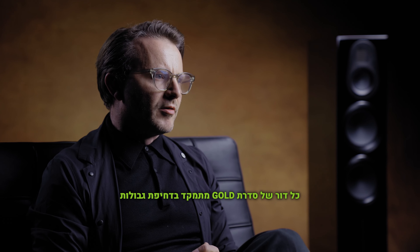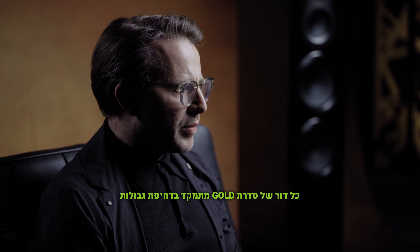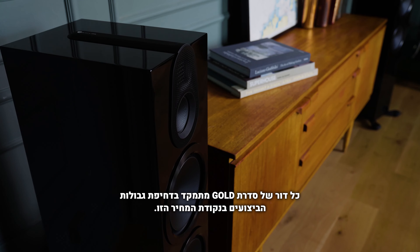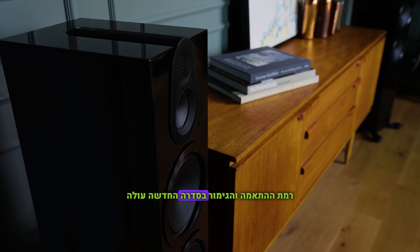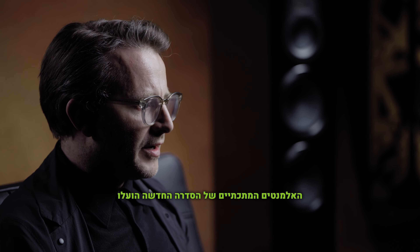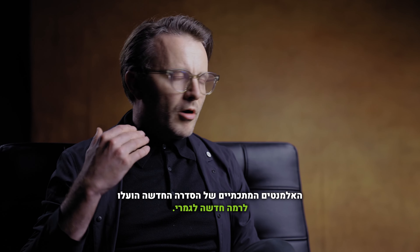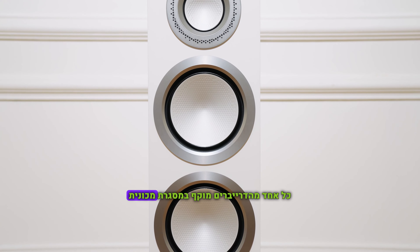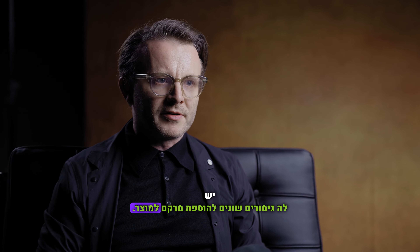Every generation of Gold Series is about pushing the boundaries of what we can deliver at this price point. The level of fit and finish on this new range is above anything we've delivered for Gold before. The metallic elements of the new range have been elevated to a whole new level, and each of the drivers has been surrounded with a new machined frame with multiple finishes to add texture to the product.